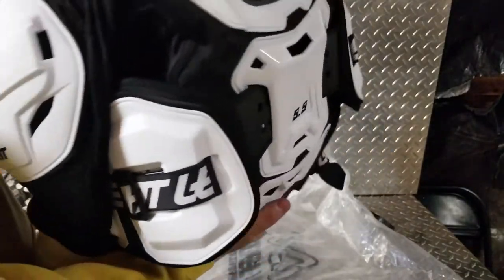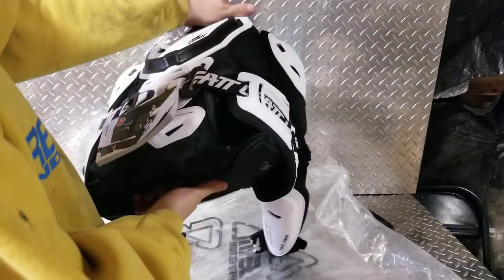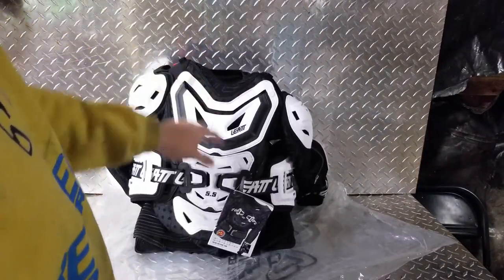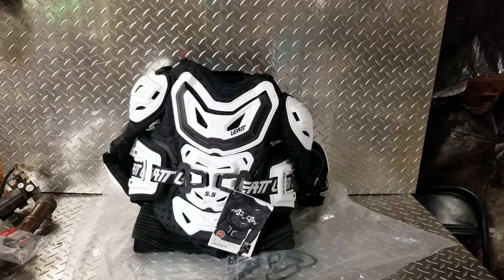It's got some weight to it — I have to look at the exact specs on the weight. This is an adult small; they actually make this in adult small, medium, large, extra large, and I believe a double XL. They also make a youth version: youth small, medium, and youth large/extra large. If you go on their website or MotoSport or anywhere like that, it lists heights like four-five to four-nine and four-nine to five feet, so it's real easy to size.